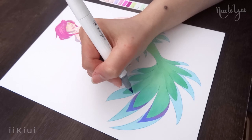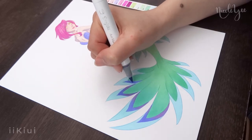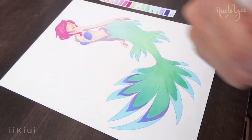And for the rest of her tail, I blended blue, purple, and magenta, and surprisingly it worked really well and blended easily.